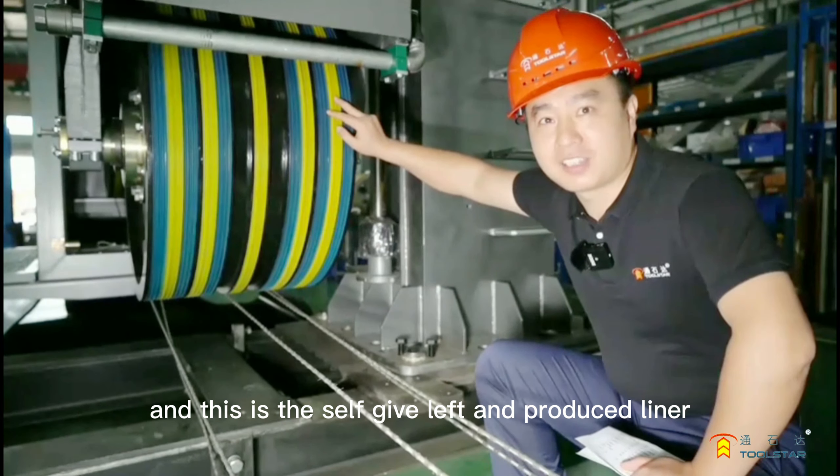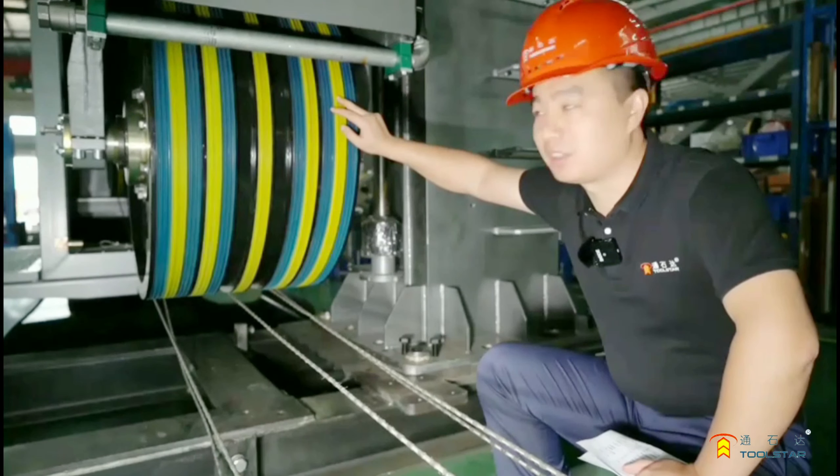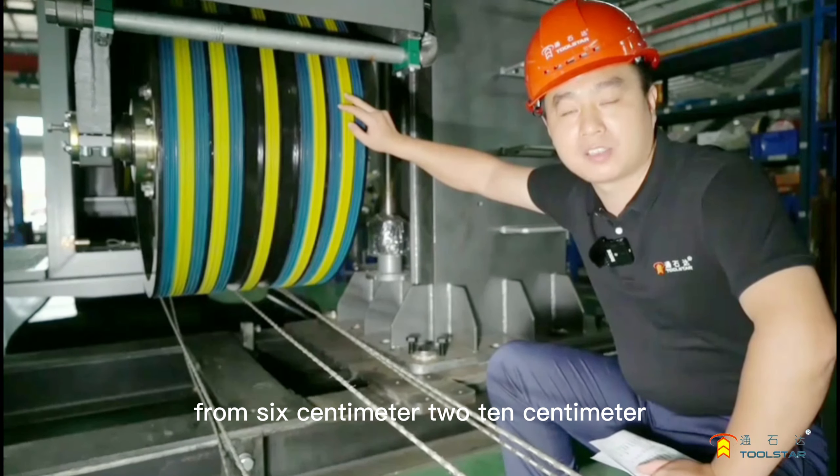This is the self-developed and produced liner, designed to output slabs in different thicknesses — from 6cm to 10cm.